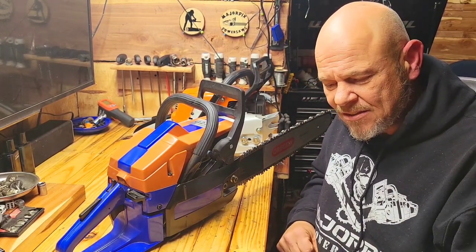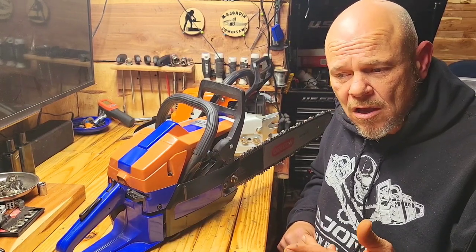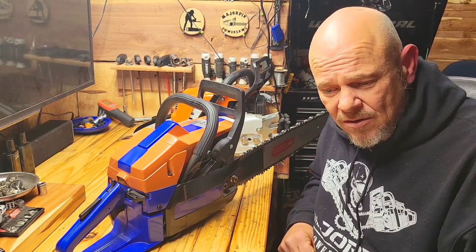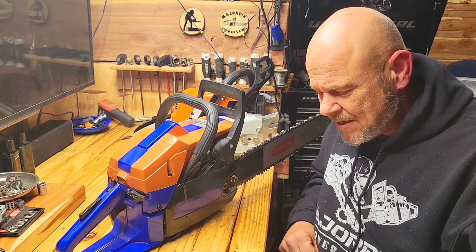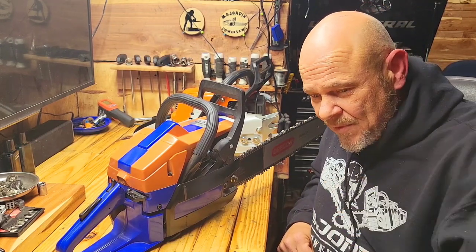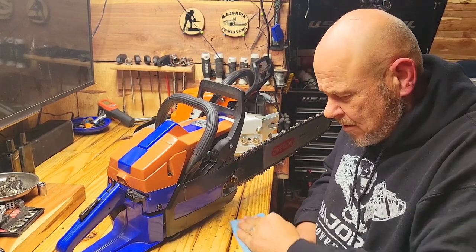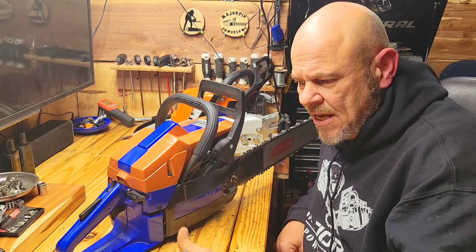I guarantee that this saw will run no matter what we've got to do. Now I'm not connected with that sale at all - he's just a subscriber and a friend I met through the channel, somebody I esteem. No matter what, we're going to stay on that Neotech until we get him taken care of.